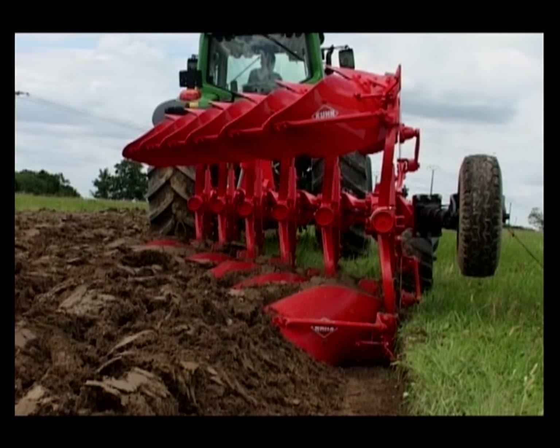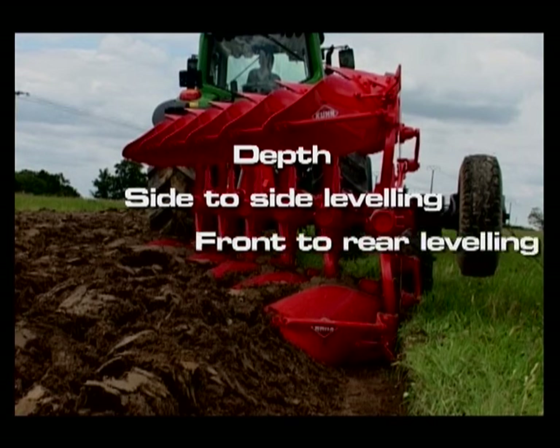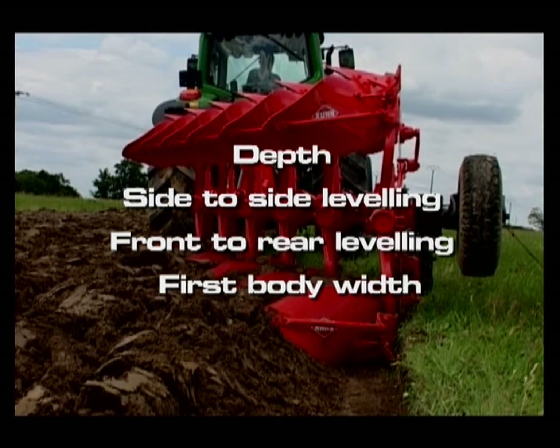The adjustment of the plough is always carried out in the following order: depth, side to side levelling, front to rear levelling, and first body width.